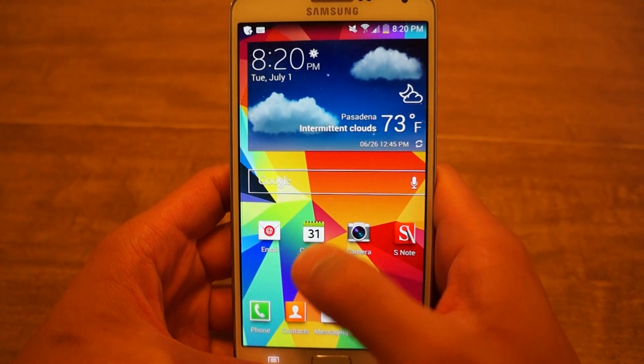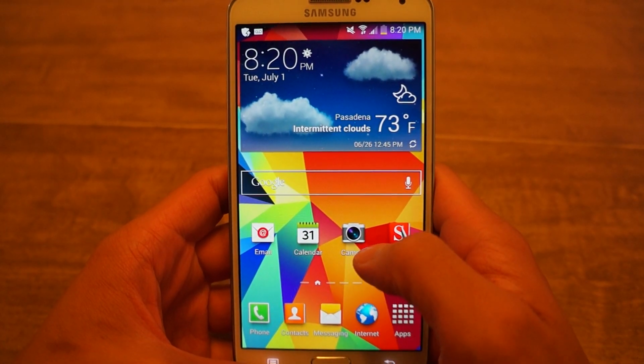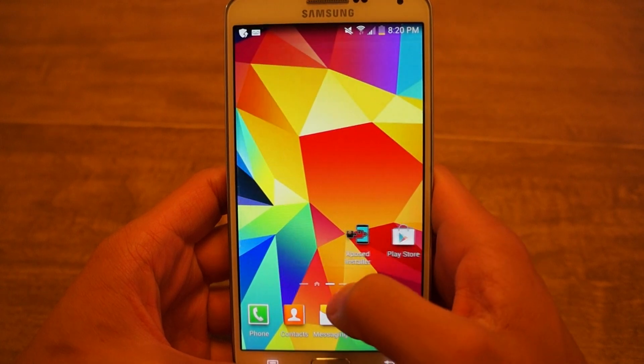What's up everyone? This is Danny for GadgetHacks back with another video how-to. Today I'll show you native clipboarding in Android.